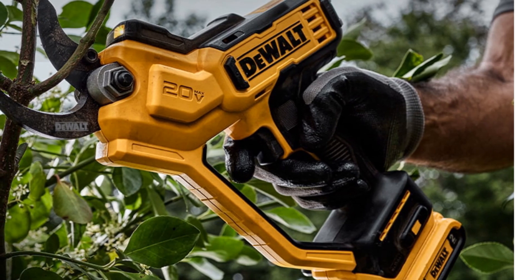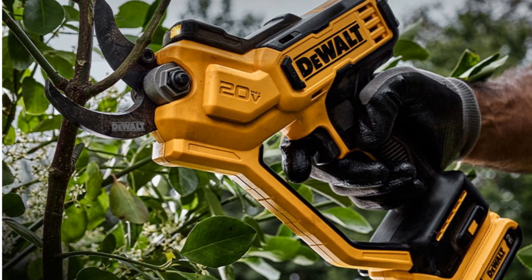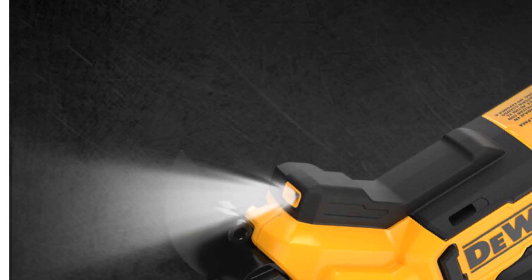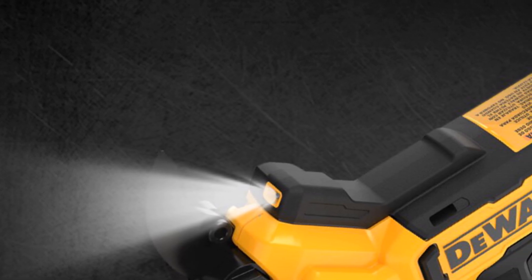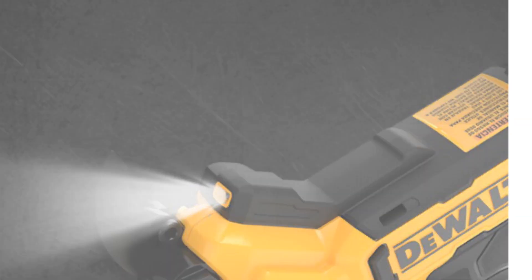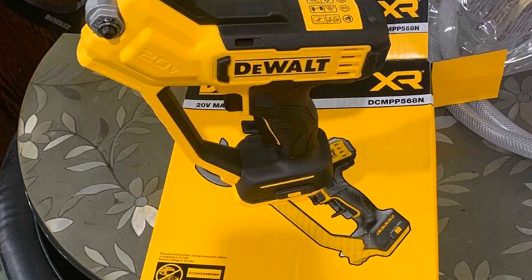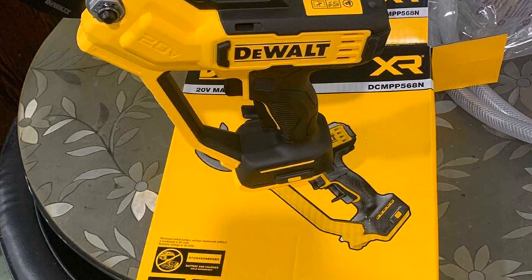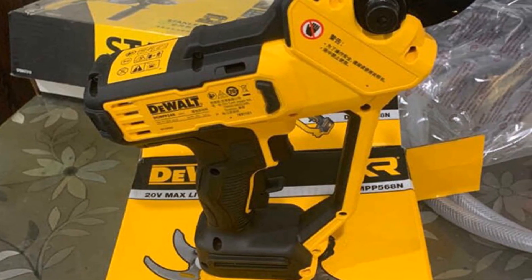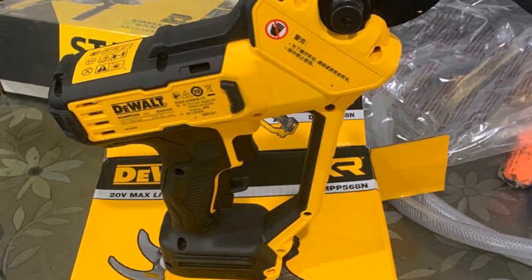Designed with durability in mind, this pruning shear boasts a sturdy build and high-quality materials. The 38-millimeter branch cutting capacity allows for efficient trimming and shaping of trees and shrubs. Whether you are maintaining a small garden or tending to larger outdoor spaces, the Dewalt DCMP 568 Pruning Shear offers reliable performance and ease of use. In conclusion, it is a powerful and efficient tool — its cordless operation, robust cutting capabilities, and ergonomic design make it an excellent choice for anyone in need of a reliable pruning shear.